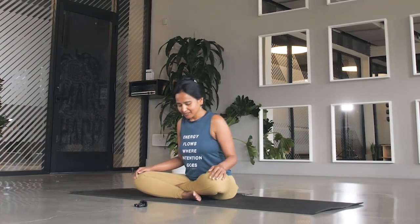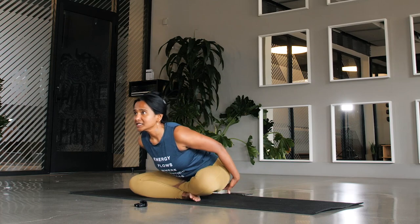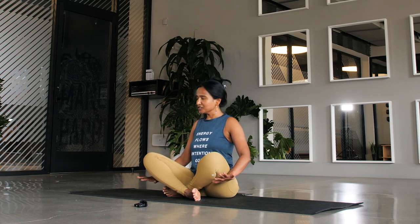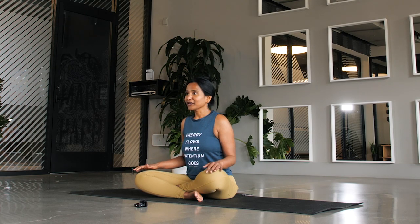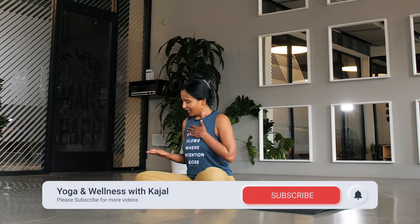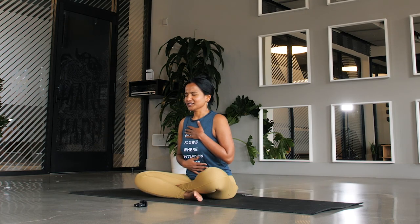Find a comfortable seated pose and you are always welcome to take a pillow underneath your hips or pillows underneath your knees just to get comfortable. Relax your shoulders. Try to draw your spine straight and your chin parallel to the earth. Your arms can be by your side or perhaps draw your left hand onto your energetic heart center and your right hand onto your belly. Invitation to close your eyes or soft gaze to the earth.